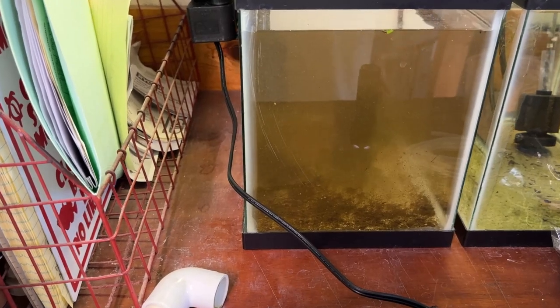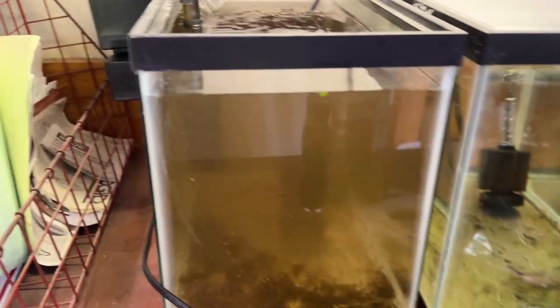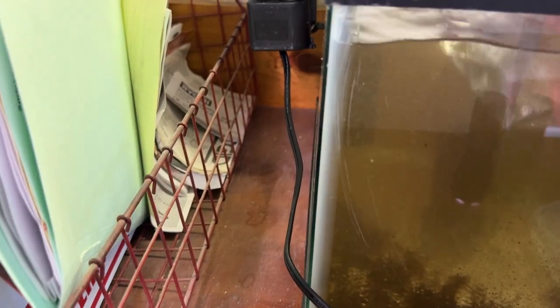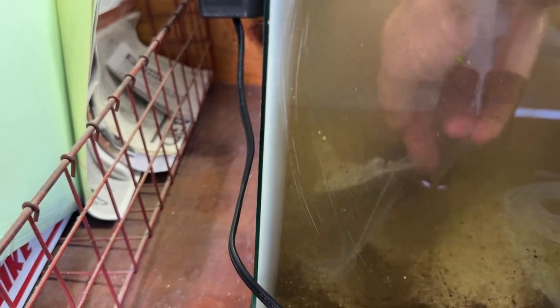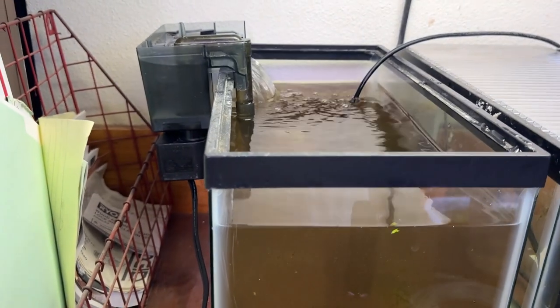The only thing I have to do is change this pre-filter, and that keeps the shrimp from going up inside the filter. One thing I'll do is stick a baggie in here — I learned this from Corey at Aquarium Co-op — and wrap it right up around the pre-filter. That keeps all the muck on there. Then I'll just slide the fresh pre-filter right on.